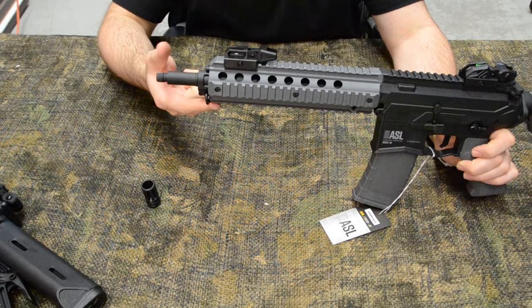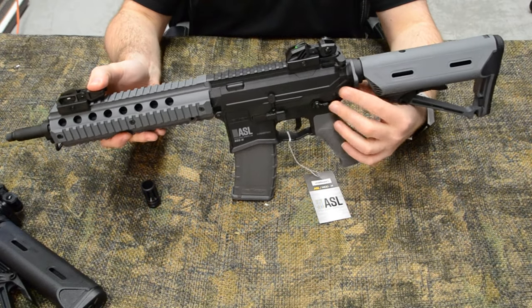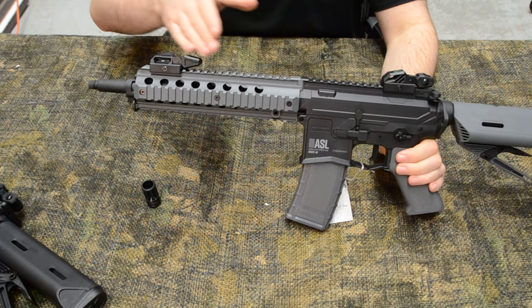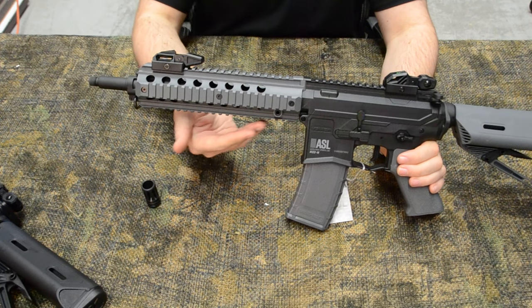There are two fixed sling attachment points here and here by the stock. The rifle has a large 9-inch quad rail handguard providing ample room for optics, grips, flashlights, and lasers.